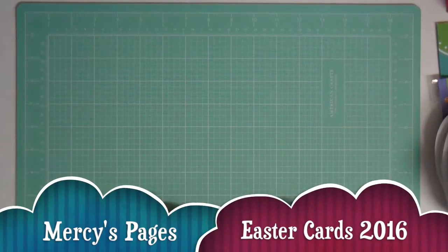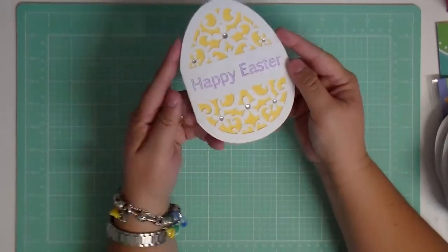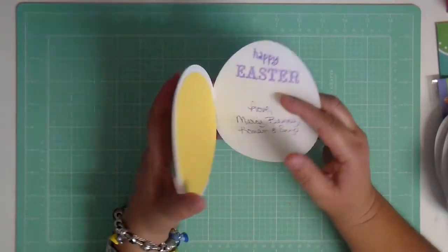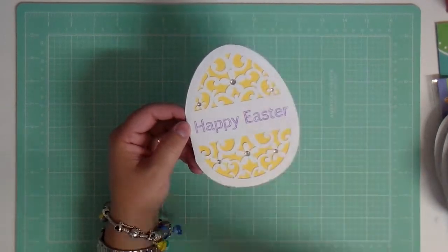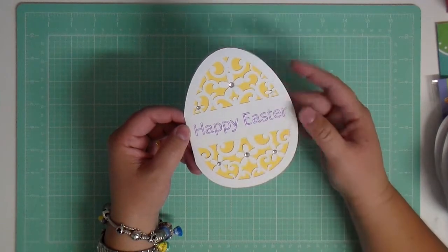Hi everybody, it's Mercy and I'm back again with another video. This one is to show you some Easter cards that I made. I actually made these last year or the year before — I can't remember exactly when — but it's a silhouette file that I had bought and then I had cut them all out.